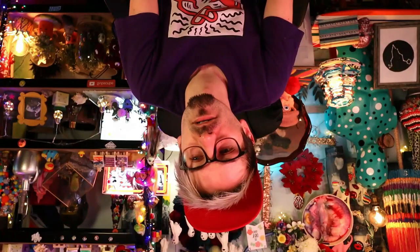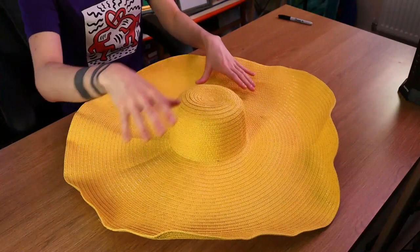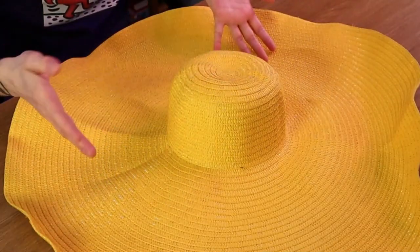Hello everyone and happy Easter! Since I haven't done any Easter content in a while - I think it's been a good two, possibly three years, or maybe just one or two years, I can't remember - today I thought it would be quite fun to make a ginormous Easter bonnet! I bought this ginormous yellow sombrero hat to act as a nice base, and then we can embellish and decorate it and turn it into an Easter themed bonnet slash sun hat. I've got a vision for it and I'm excited to see what it looks like!